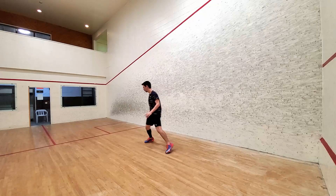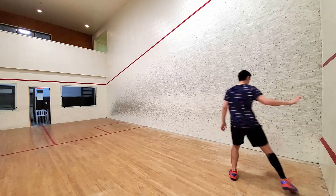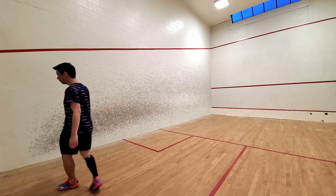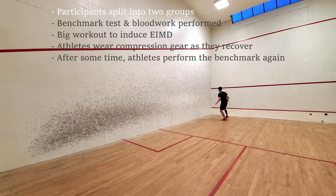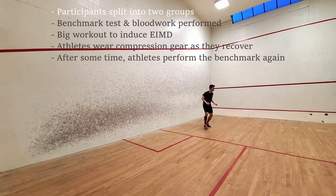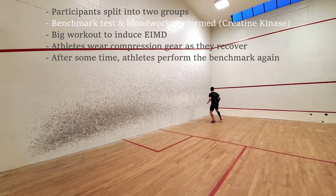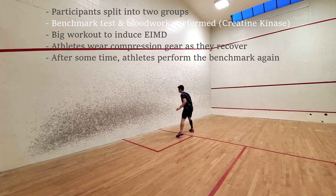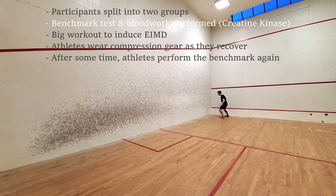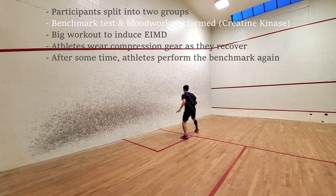After reviewing well over 20 independent studies from reputable scientists from a range of institutions all over the world, here is what I found. First, I think it's worth summarizing how most of these experiments were performed. A sample size of usually around 20 people are selected and split into two groups — one wearing compression gear and one without. Prior to the main workout, some sort of benchmark would be measured: a maximum squat, peak power output on the bike, vertical jump, or something along those lines. Then blood work would be done to measure indicators in the blood that relate to muscle damage, creatine kinase being the main marker.